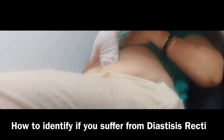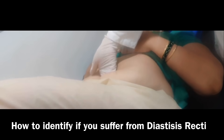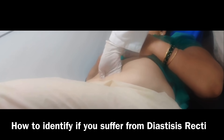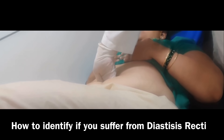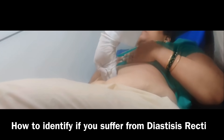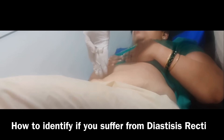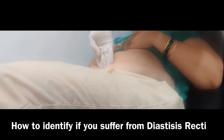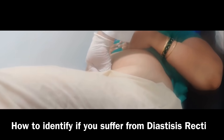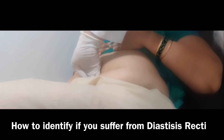Tell the patient to lift their head very lightly. This patient has almost a four-and-a-half finger gap, and my hand is sinking down almost fully. We repeat the same procedure just below the navel — sink your hand down and again tell the patient to lift the head slightly, and it is sinking here also.